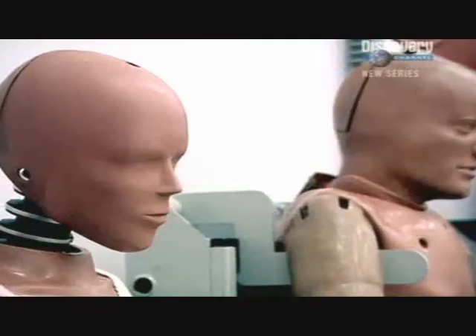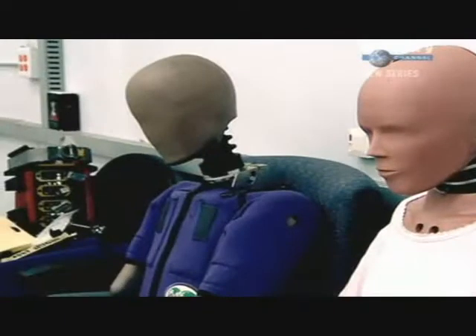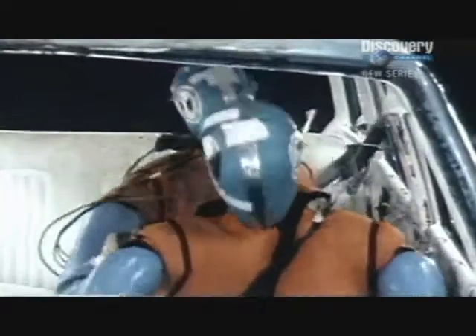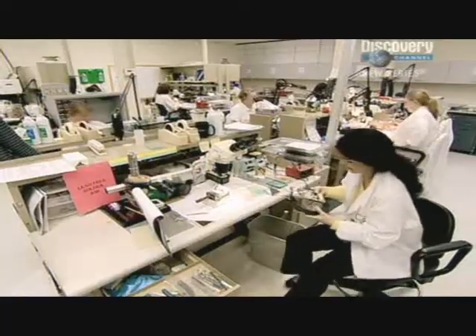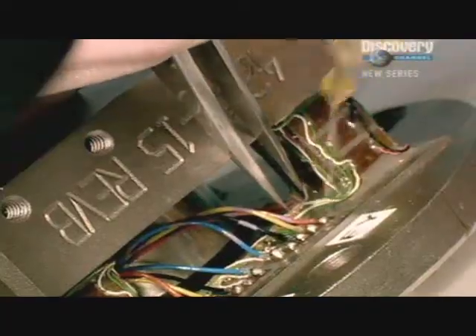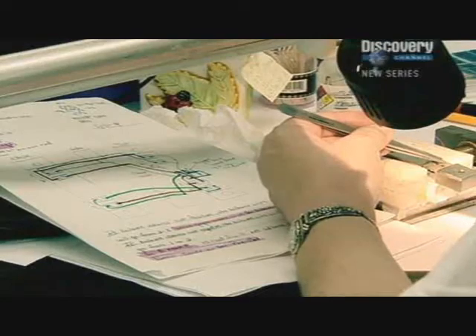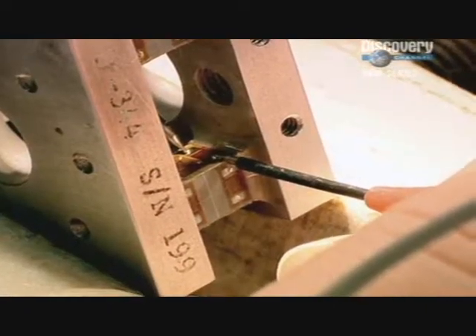But a lifelike dummy is still just a dummy if it doesn't provide some clever information. Early dummies had to be attached to a computer by a network of cables. The problem was these cables frequently interfered with the dummy's behaviour. So the latest designs have a built-in computer able to record up to 35,000 pieces of data in a 150-millisecond crash. It's full of little strain gauges. When they're under stress, they flex a tiny little bit, and the strain gauges capture that.